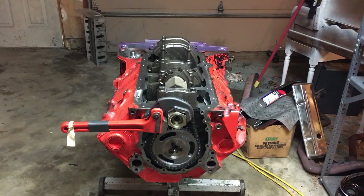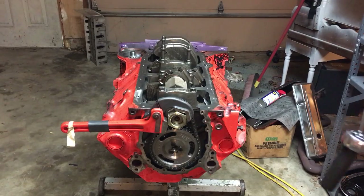I went side to side on the rod bolts until they came to torque, so I know the load was evenly distributed. I was going to check the mains one more time before I start putting the bottom of this engine back together.